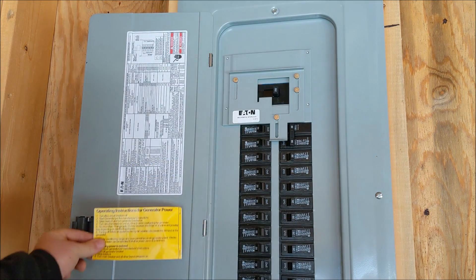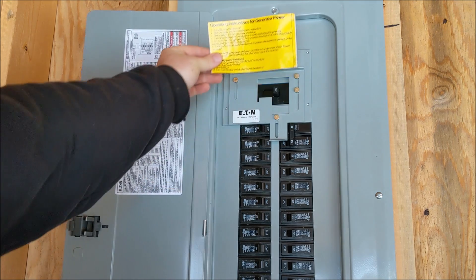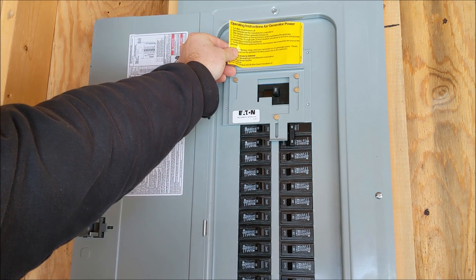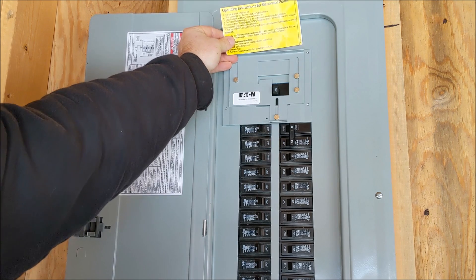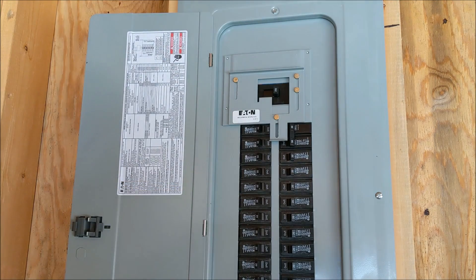As for the instructions, we're going to put them right here so they're easy to find, locate, and easily read. Some people do put them above here, but the only problem with that is eventually over time, once this slides up and down, it's going to mess up the bottom half of the instructions and you probably won't be able to read them. So it's best to put that over here on this side.